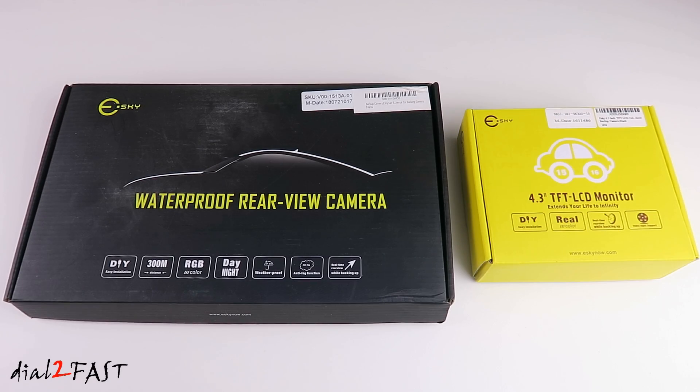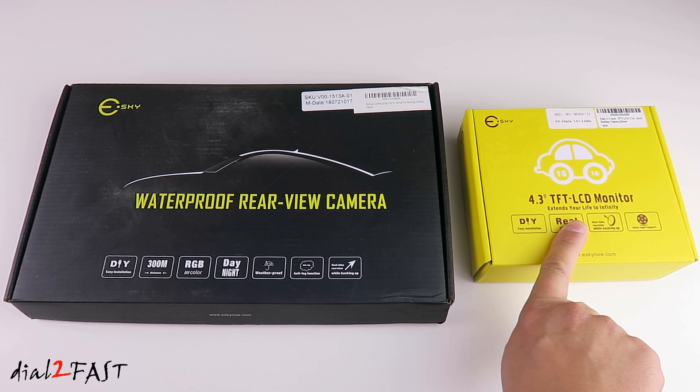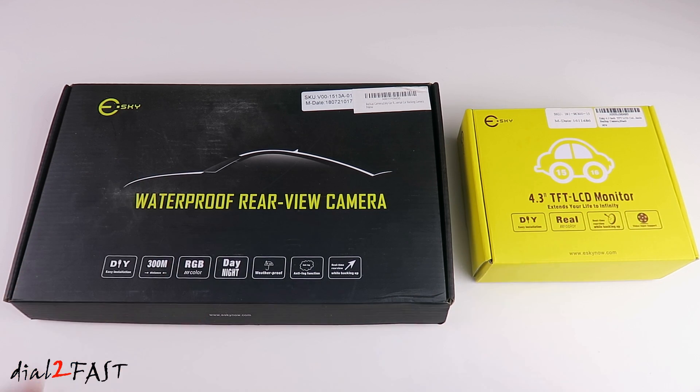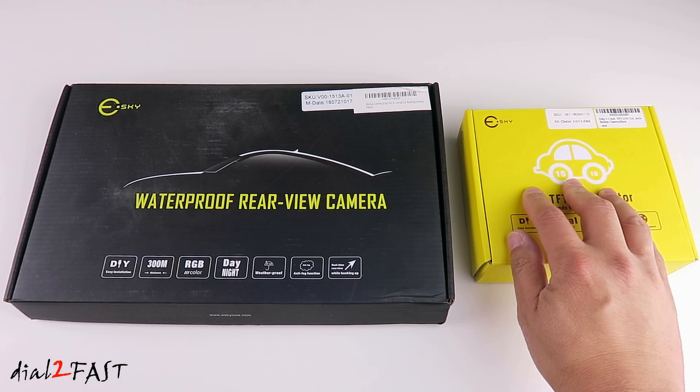For this install, I'll be using this S-Key license plate backup camera and this S-Key 4.3 inch TFT LCD monitor. Both items are very inexpensive — you can pick up this camera for $30 and this LCD display for $22.